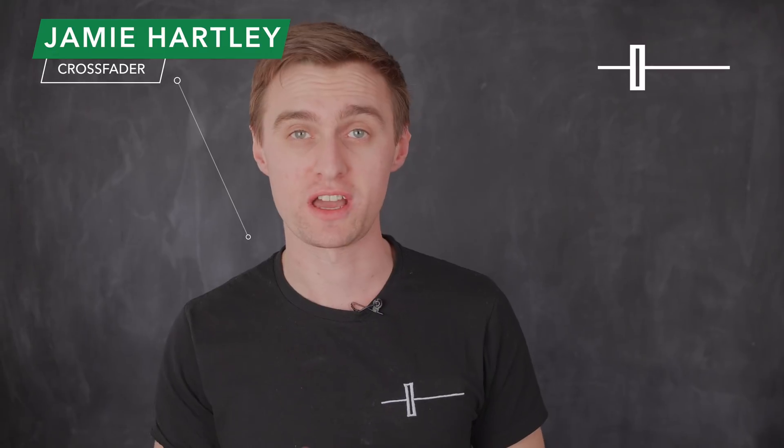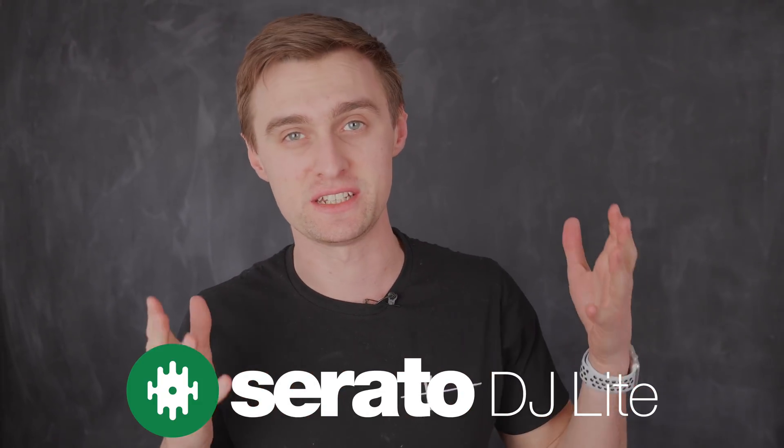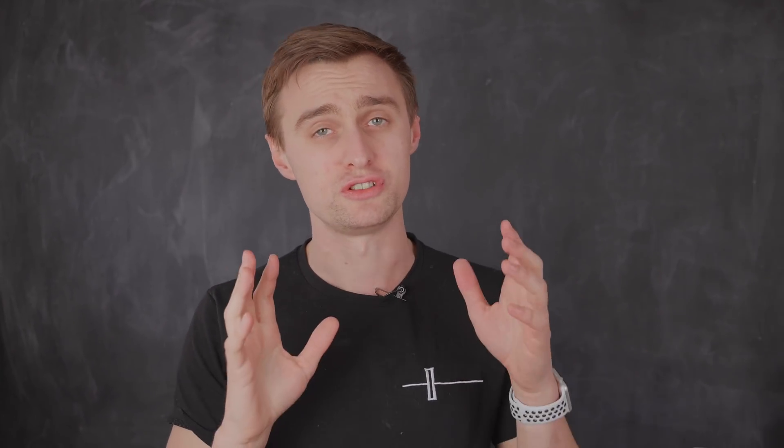Hi, it's Jamie Hartlett here again from Crossfader, and welcome back to the Serato DJ Lite tutorial series on how to get started as a DJ. Hopefully you've watched the previous videos and learned a thing or two, but you're going to want to think about the next steps, and that's what this video is all about. I'm going to show just some of the hardware you can start thinking about purchasing to take your skills to the next level. Let's take a closer look.